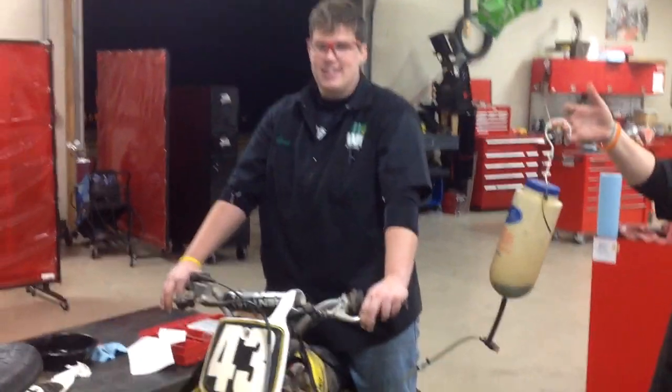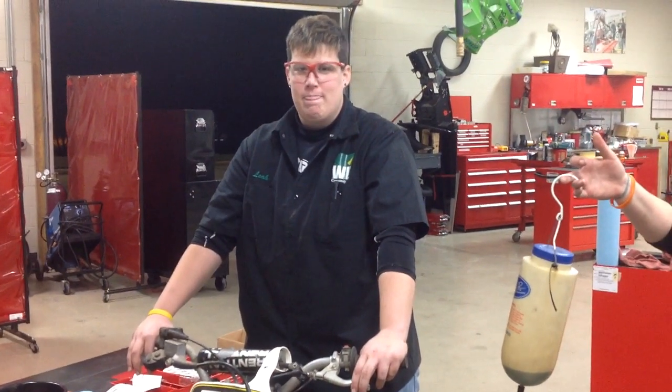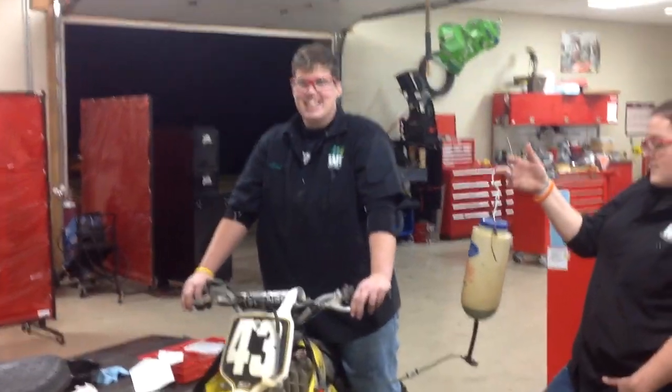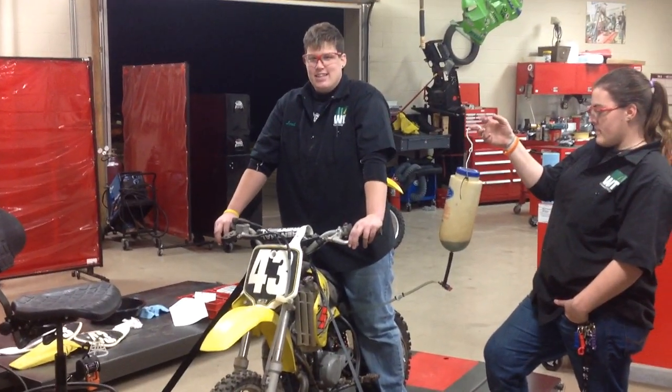And you put a Wiseco rod complete, hot rod crank and piston and everything there. So learned a lot about some new two-stroke tools. We had heard that this bike had been sitting in a barn for about the last seven or eight years. So what a great testament to see how it runs here with your work.